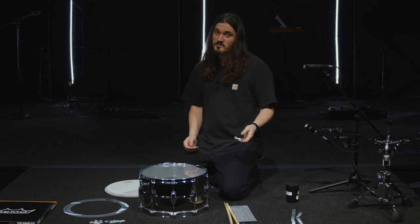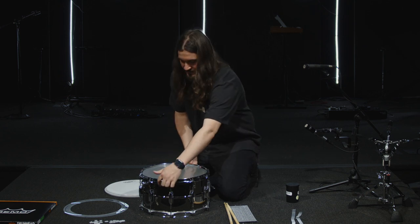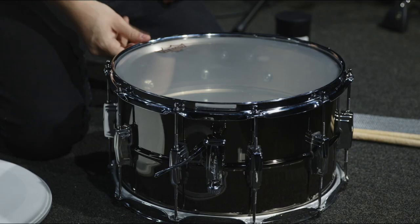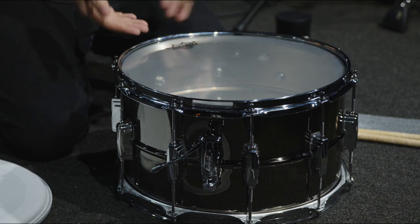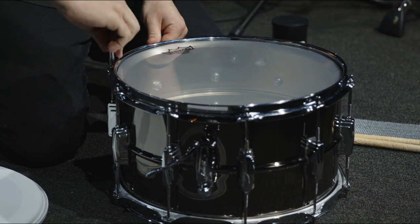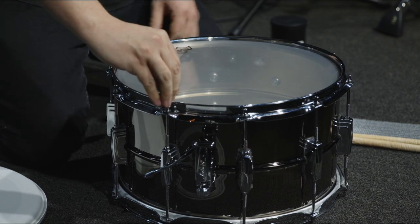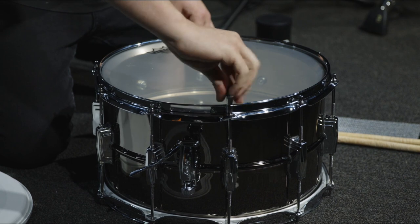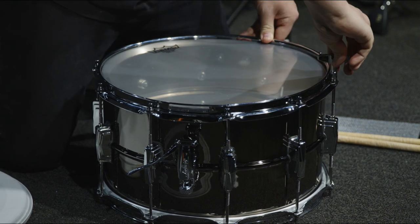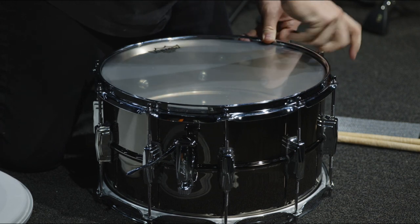Now what we're going to do is crank it — we're going to go a full two turns on every lug. Something I like to do, because it's really easy to lose your place, is I like to flip the drum over and align the head logo to a lug and start on that lug. So I know when I get back to the logo I'm done. So we're going to go one, two turns on every lug. Two turns on every lug — which is pretty tight.